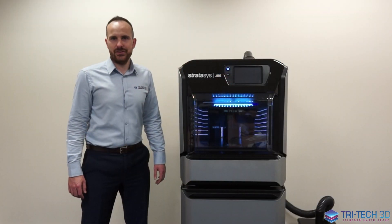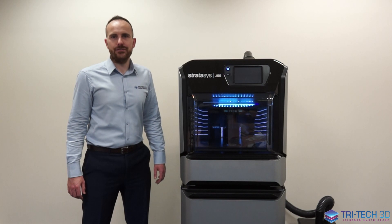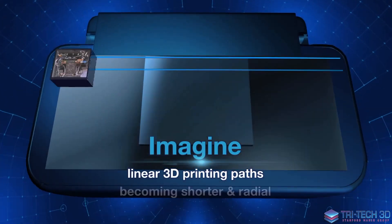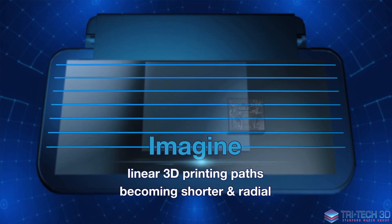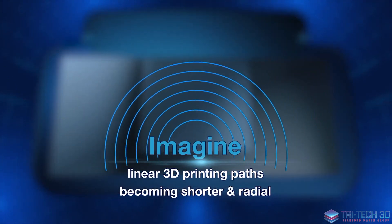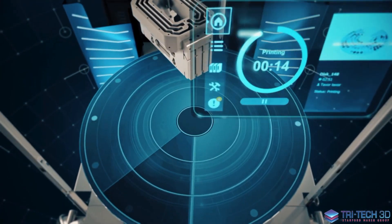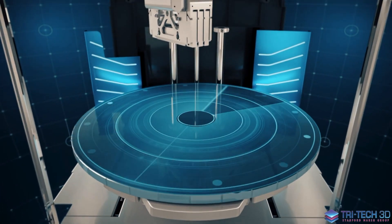The J55 is the very first 3D printer with a rotational printing sequence that allows for very low head movement and a constant speed for high throughput.